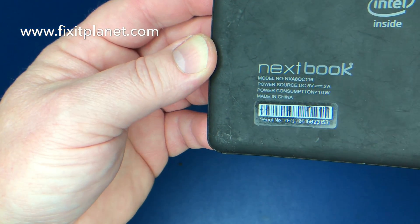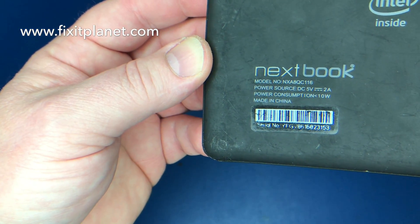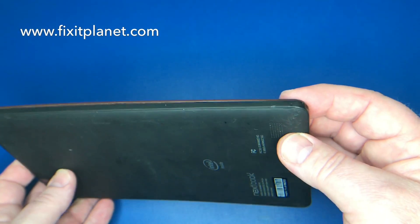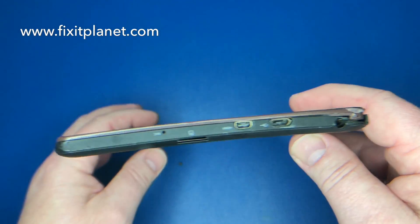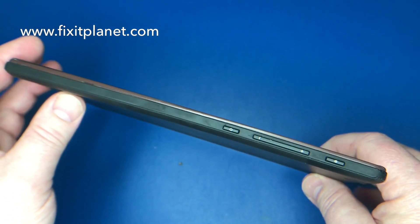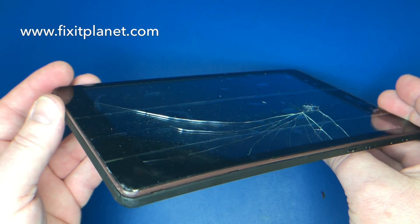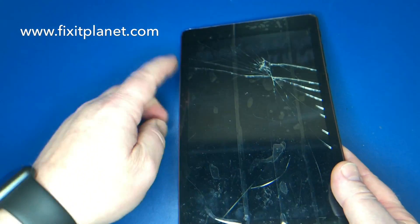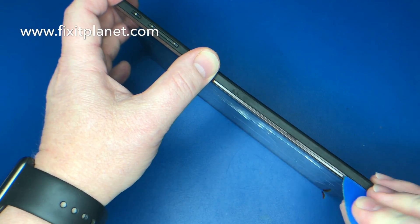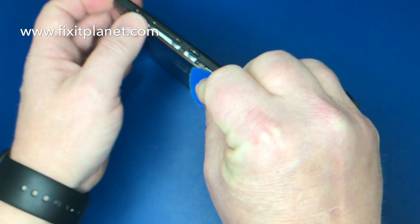Hi, this is John with Fixit Planet, and today we're going to take a look at another Nextbook model, the NXA8QC116. It has some brittle plastics that have been busted up a little bit, and the touchscreen needs replacement. On the left side, opposite of the volume keys, there's the power button and volume keys.